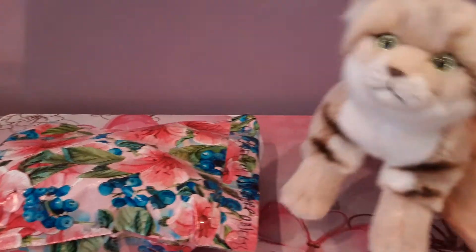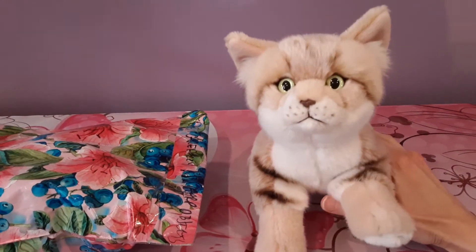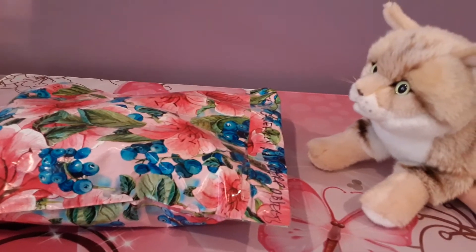Hey kittens! Silver here again with a new unboxing video for you all today. I'm here with Kit, my SOS Sand Cat plush. And today we have another kitten to add to the clan, which is always an exciting prospect.